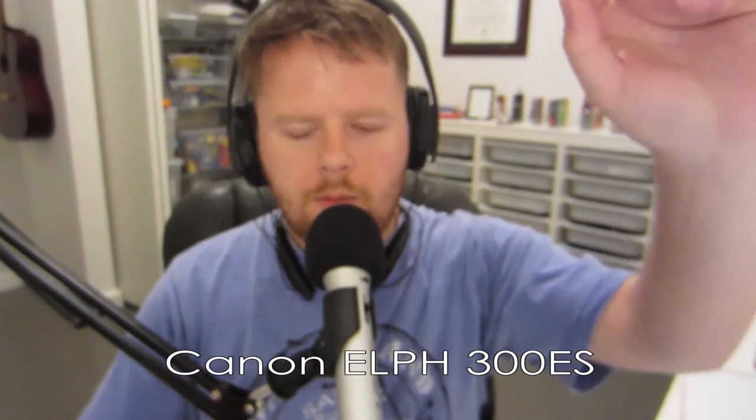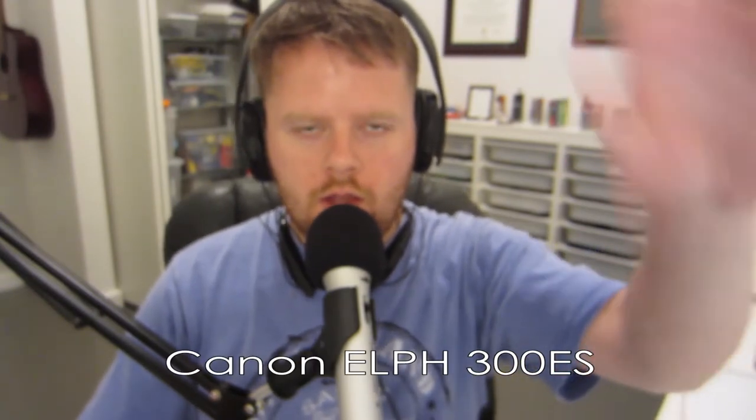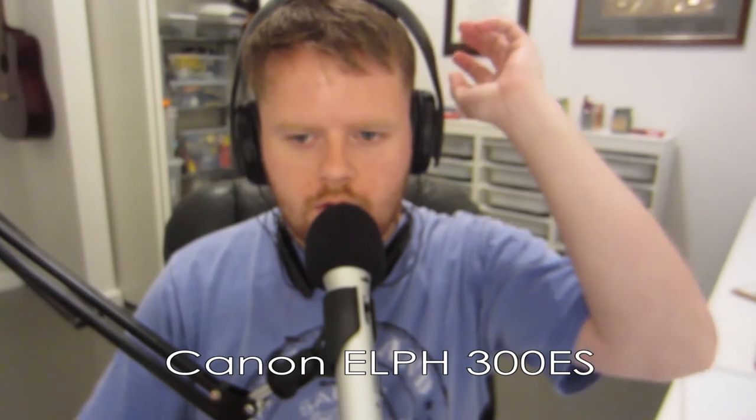Go back to the camera real quick. Okay, so now we're back to the dynamic microphone, ATR 2100. Same audio and everything as before. And then with the camera — here's the camera's audio. Alpha, bravo, charlie, delta. The quick brown fox jumped over the slow yellow dog.